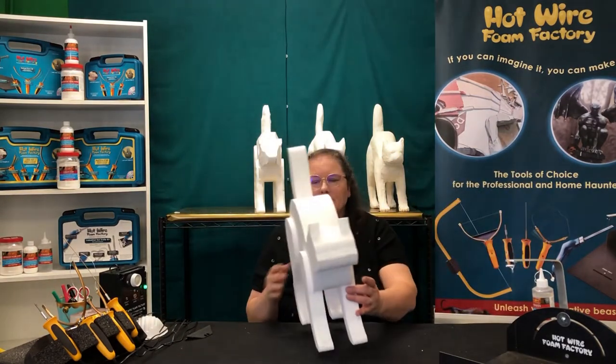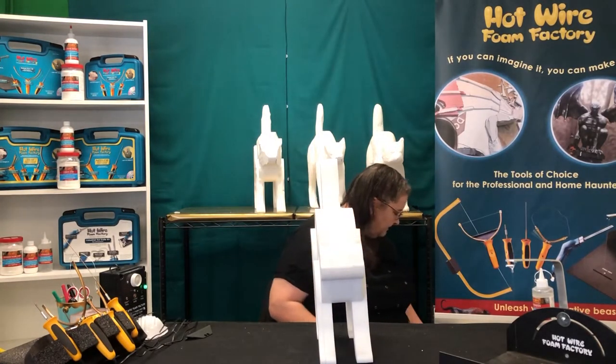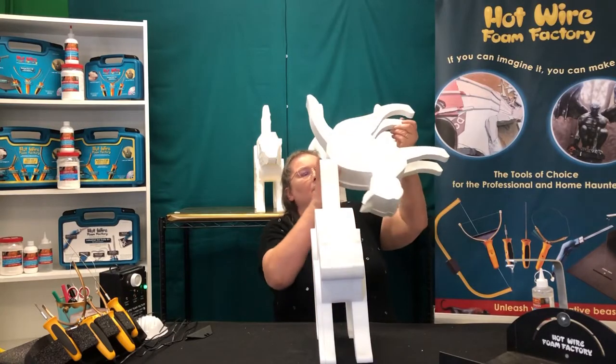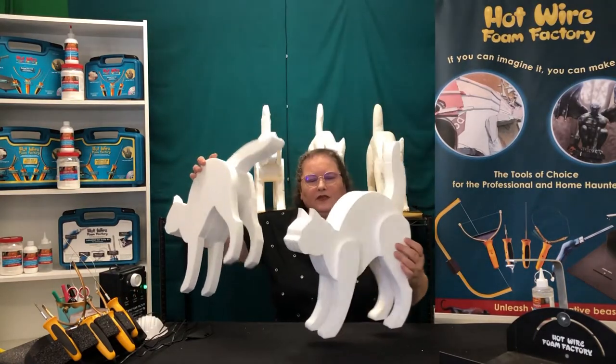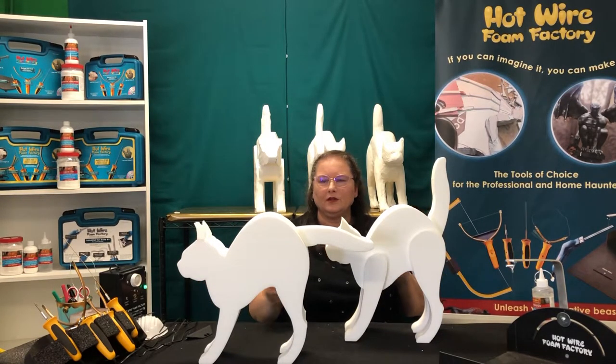Here's our completed glued cat over here. You can also get a little creative — we took and removed the tail and flipped it upside down and gave the cat a whole new look.